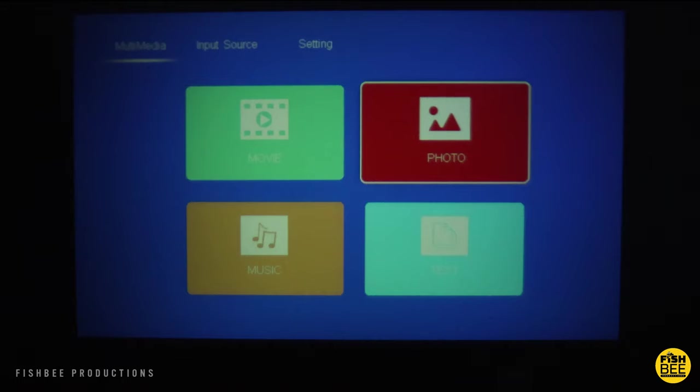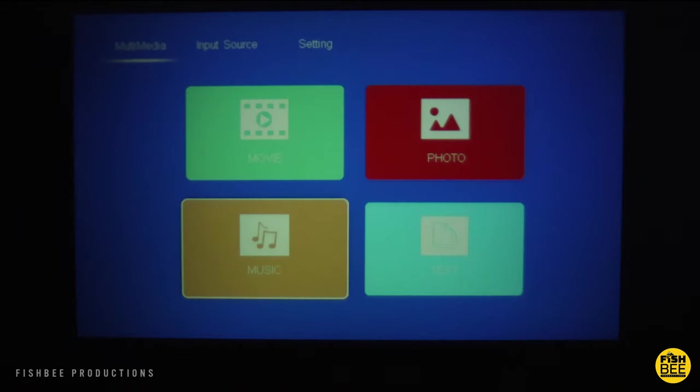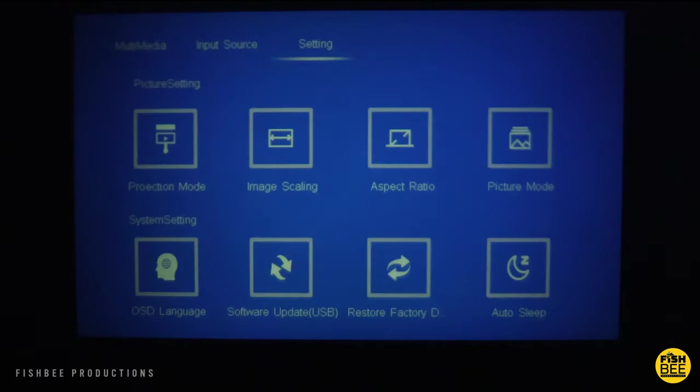Once you get the projector set up, it's a pretty simple home screen. You've got shortcuts to movie, photo, music, and text, as well as input source. Under settings, you've got projection mode, image scaling, aspect ratio, picture mode, software update through USB, factory reset, and auto sleep.